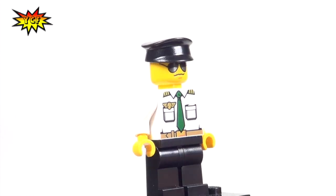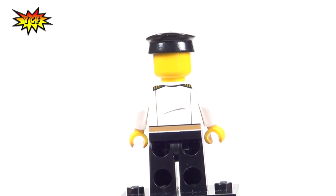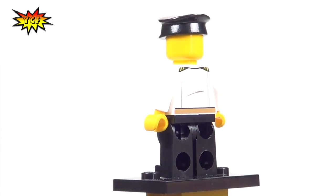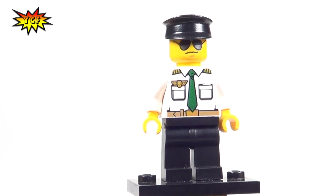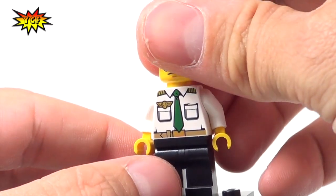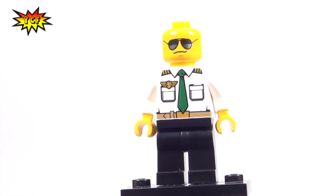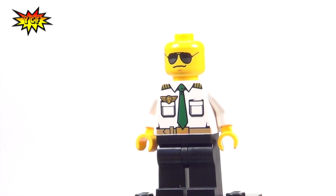And here is our heliplane pilot. You need some special skills if you're going to be flying a heliplane because it's not a helicopter and it's not an airplane — it's a heliplane. We'll demonstrate that in a second. He's got the shades, like any pilot would, because there's lots of sunlight when you're above the clouds.